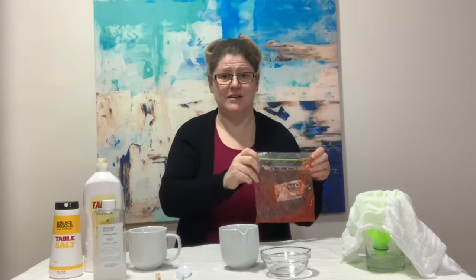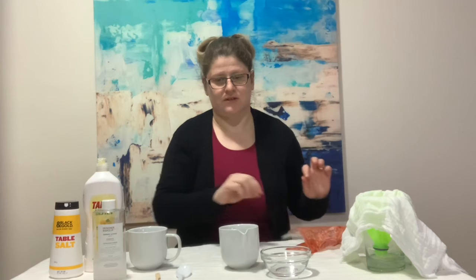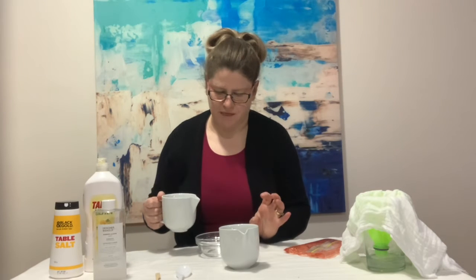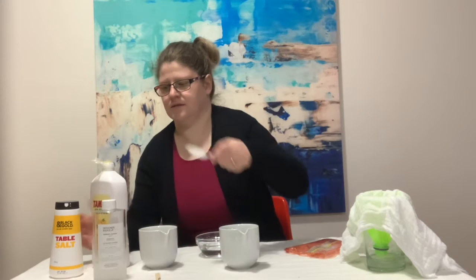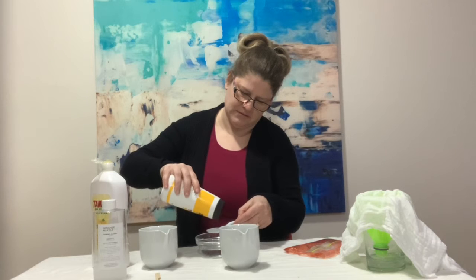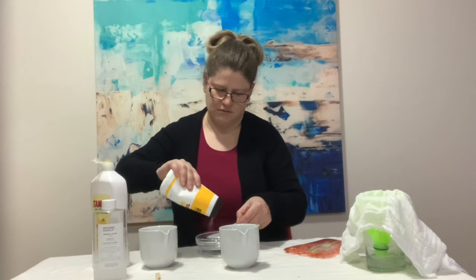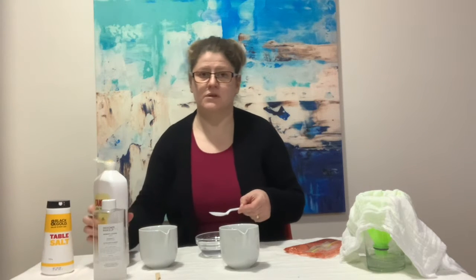Now we'll get on to creating our extraction fluid. Using a bowl, pour in approximately a third of a cup of water. Add half a teaspoon of salt, and about a tablespoon of dish soap.